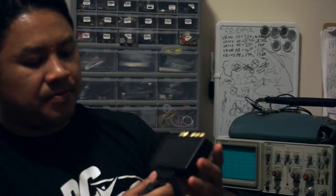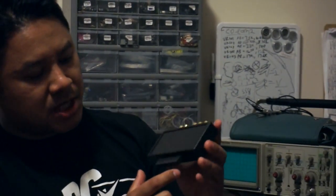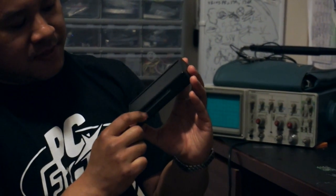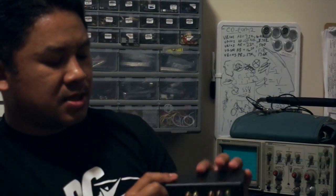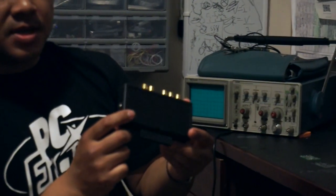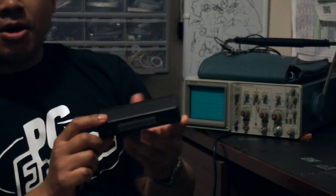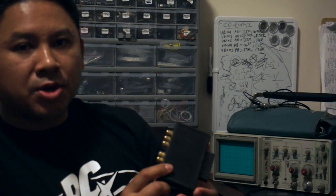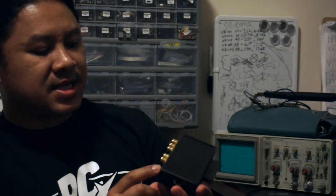I'm still working out a few kinks right now. For example, when you plug this into the back of the PC Engine there's a big gap, so we're working on sourcing different connectors. Also, ultimately I would like to have this system hooked up to all the systems at the same time, but right now it only works when you hook up one system at a time.